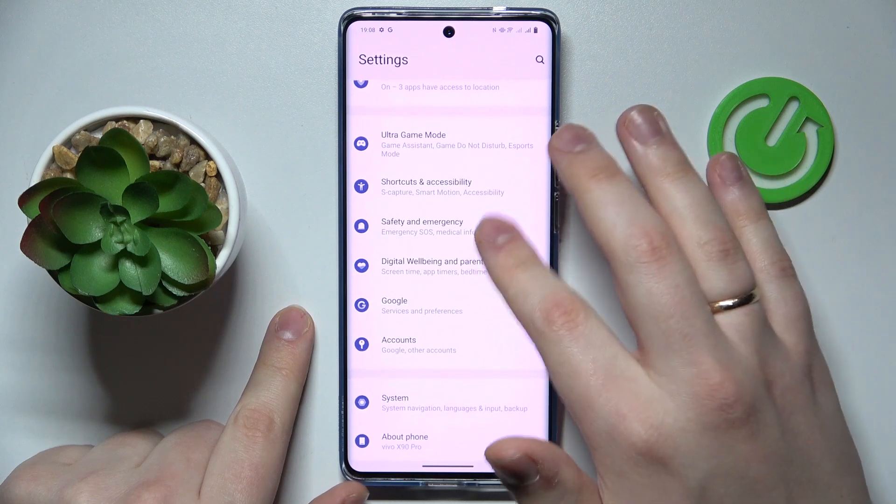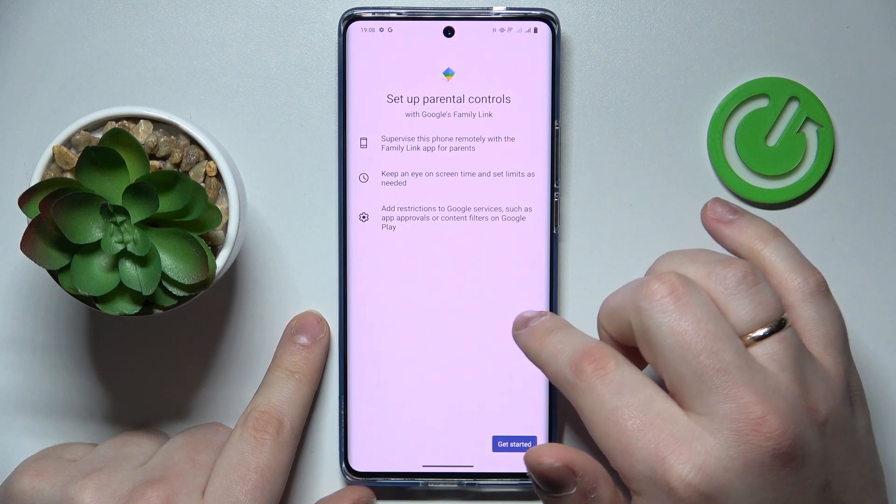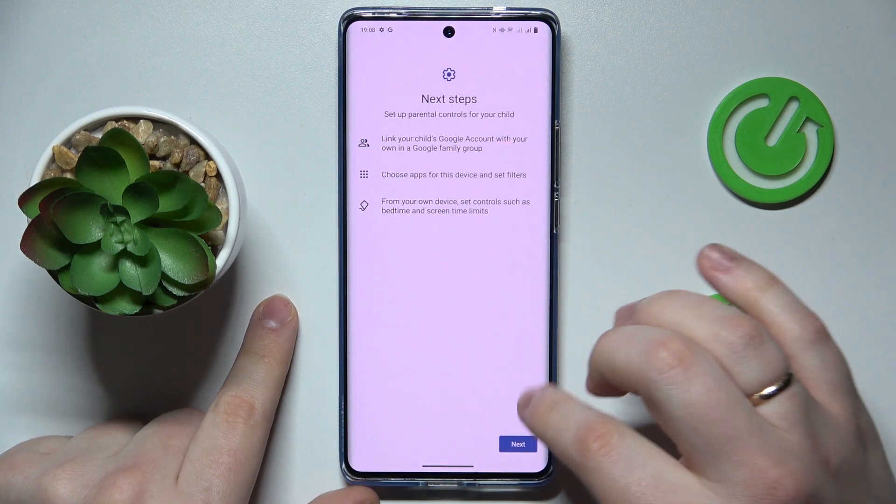After that, get back to the main Settings page, enter the Google category, then tap on the Parental Controls option. From here tap Get Started, select Child or Teenager, then tap Next.